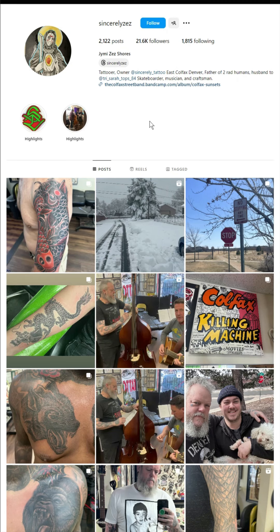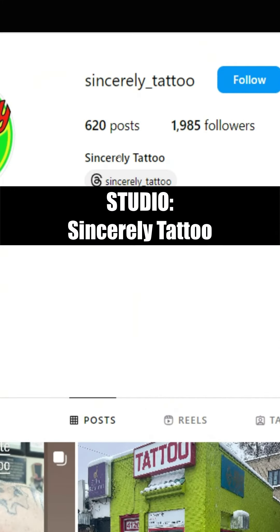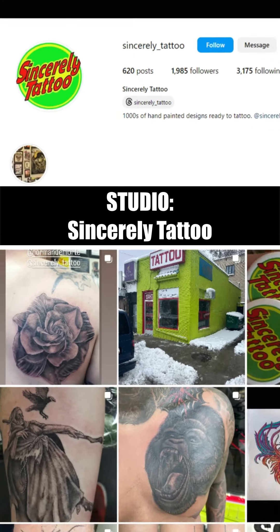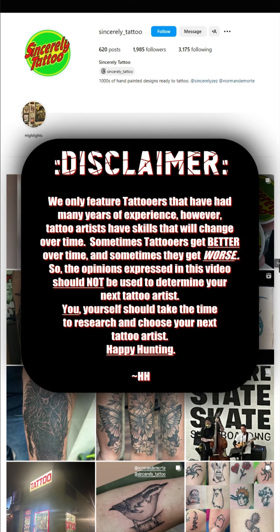Everybody stick around for the artwork of Jimmy Zez Shores. You can find him working at Sincerely Tattoo. If you want to find him on Instagram, it's sincerely underscore tattoo, where he is the owner, and he has been tattooing well over 10 years now, maybe even 20 years. Always do your own research — let me show you what I found.